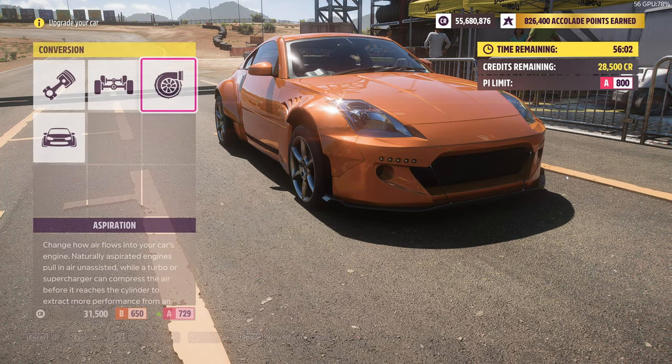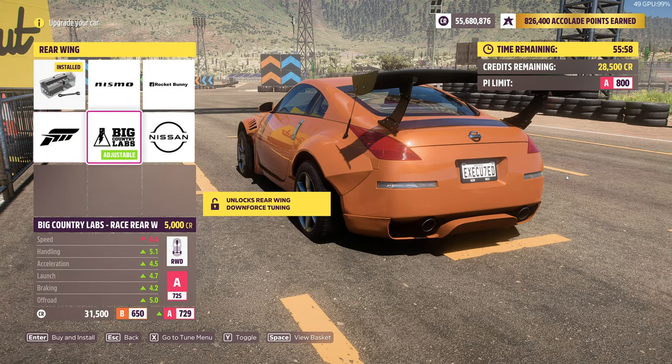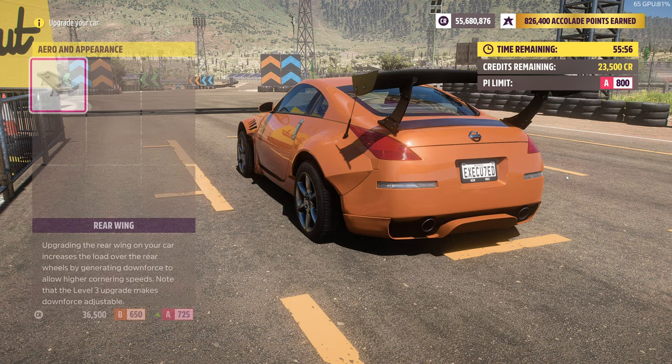After the charger you want to go and put a wing or spoiler — either of the two works, they don't really make a difference. But I prefer this one because it fits the body kit.